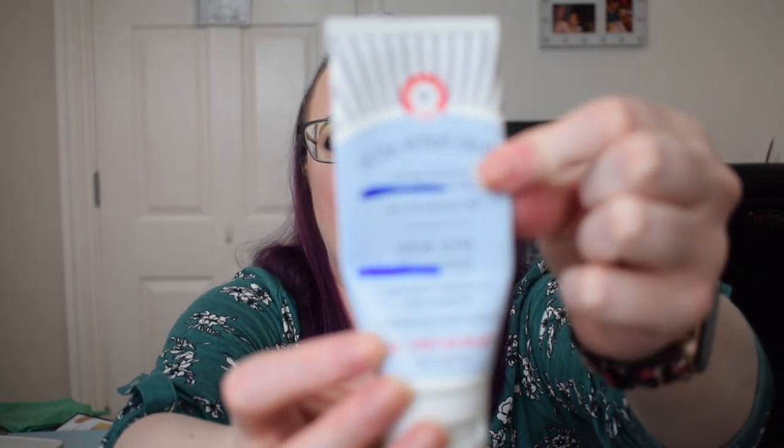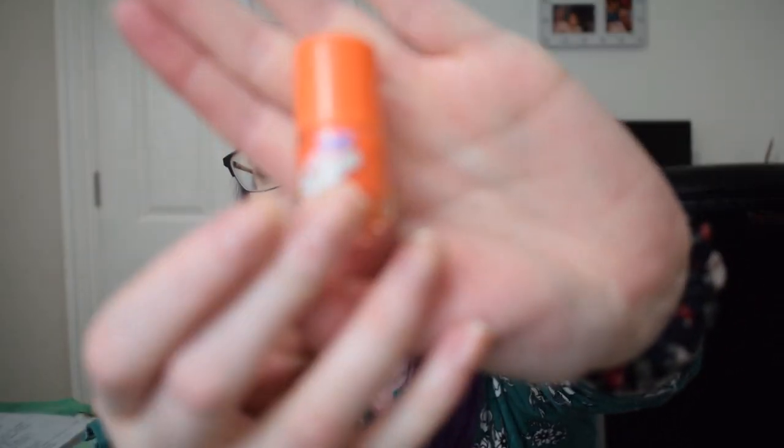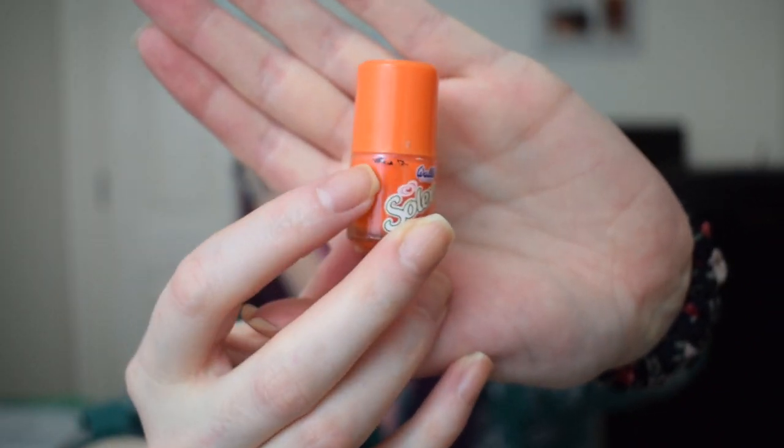The last blue item is the First Aid Beauty Ultra Repair Cream — we started at the top blue line and we're finishing at the bottom blue line. I also realized I missed a black item: the Ghost Perfume. We're finishing at the second gold line because I didn't use it since the last update. Moving on to orange, the first orange item is the Wool's Solero Scented Nail Polish, which has been in various project pans throughout the year and was still at the same mark.